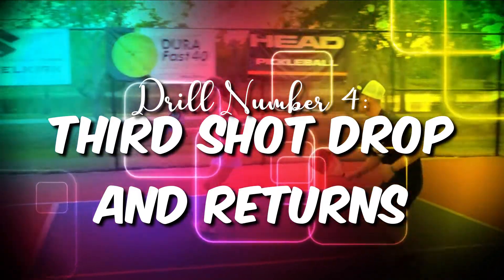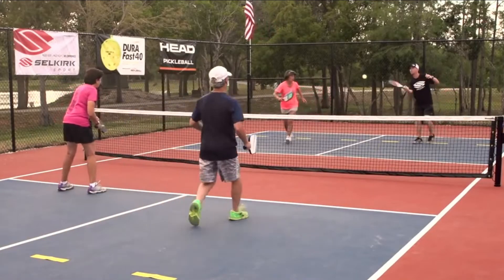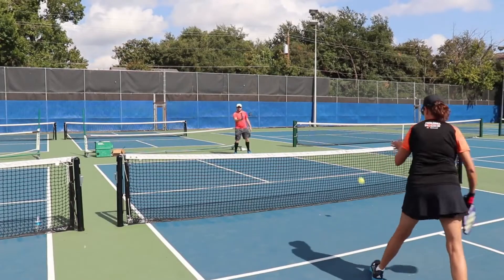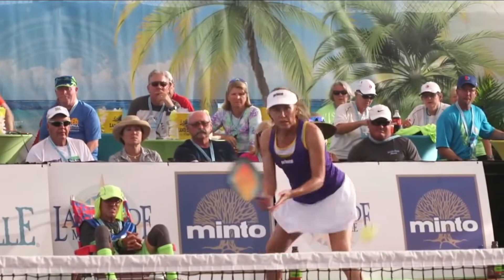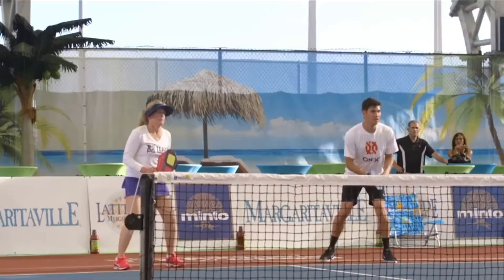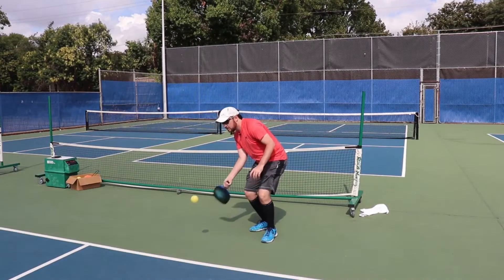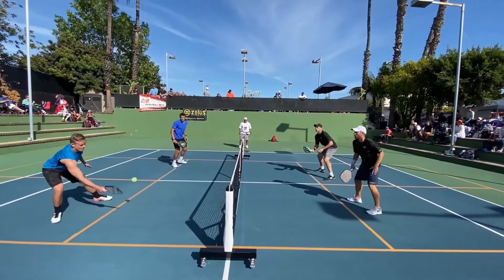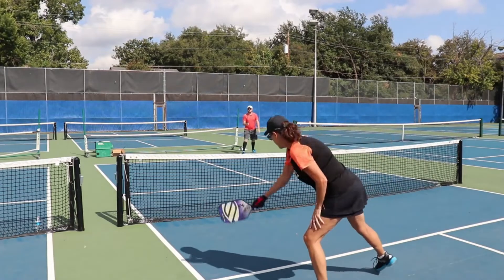Drill number four: third shot drop and returns. The third shot drop is the most important shot to learn in pickleball, so we need a drill to help you practice it. One player will stand at the baseline and the other at the kitchen line. The player at the kitchen will feed balls to the player at the baseline, who will then attempt the third shot drop. This drill is repeated over and over to train muscle memory. If you make yourself do 50 to 100 of these, you'll get better. Bring plenty of balls so your partner can keep feeding without stopping.